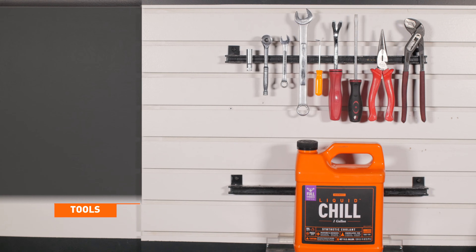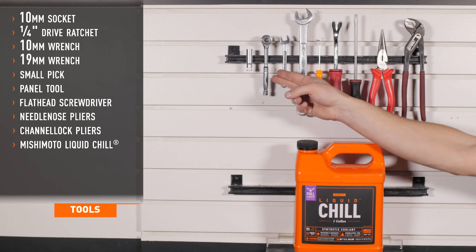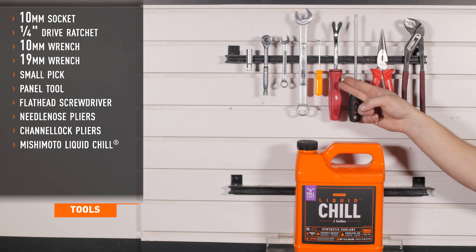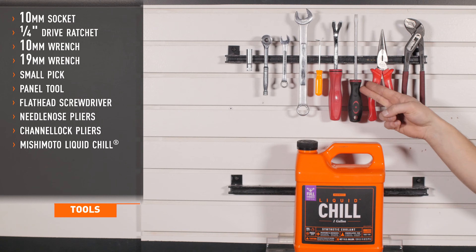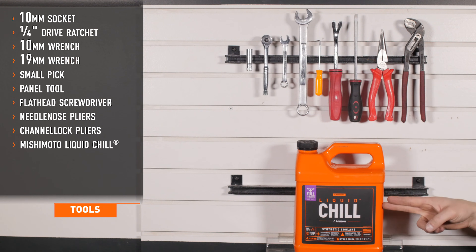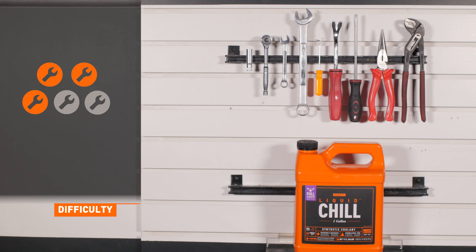Tools recommended for installation include a 10mm socket, 1/4 inch drive ratchet, 10 and 19mm wrenches, a pick, panel tool, flat head screwdriver, needle nose pliers, channel lock pliers, and Mishimoto's Liquid Chill. Installation time is about 1 hour. Installation difficulty is a 3 out of 5.